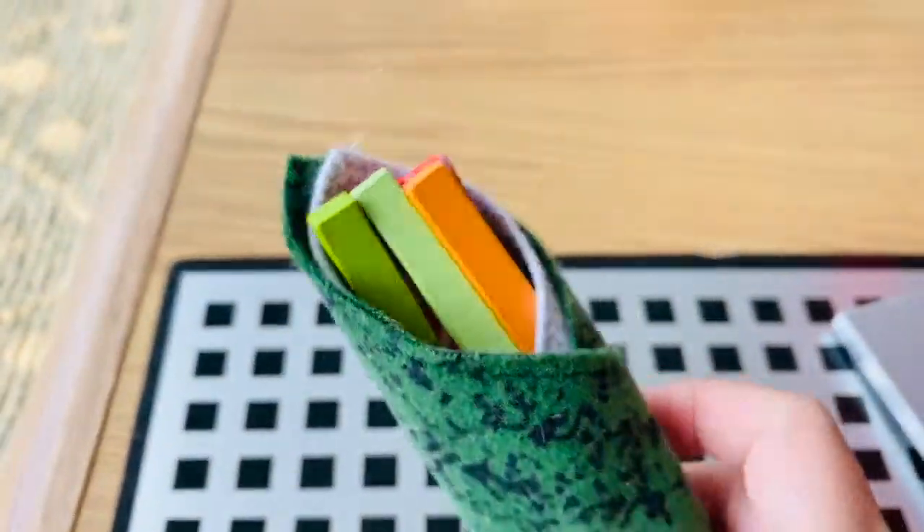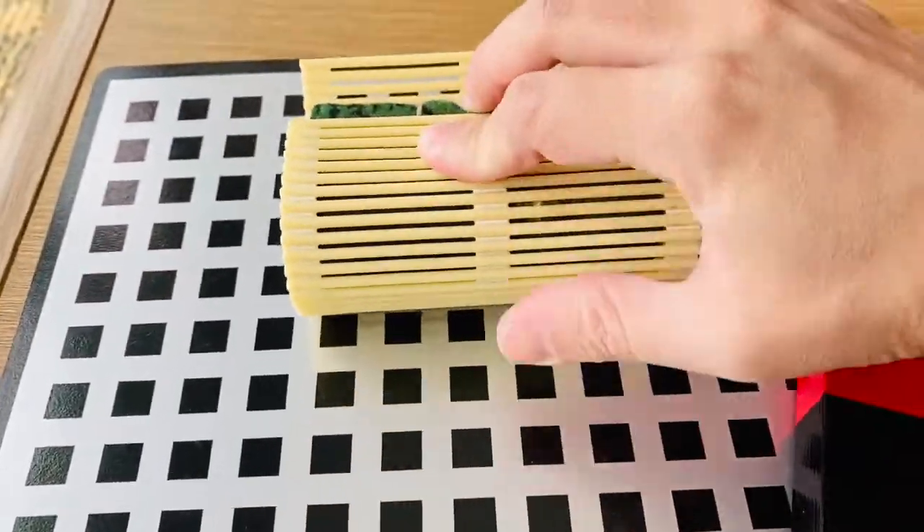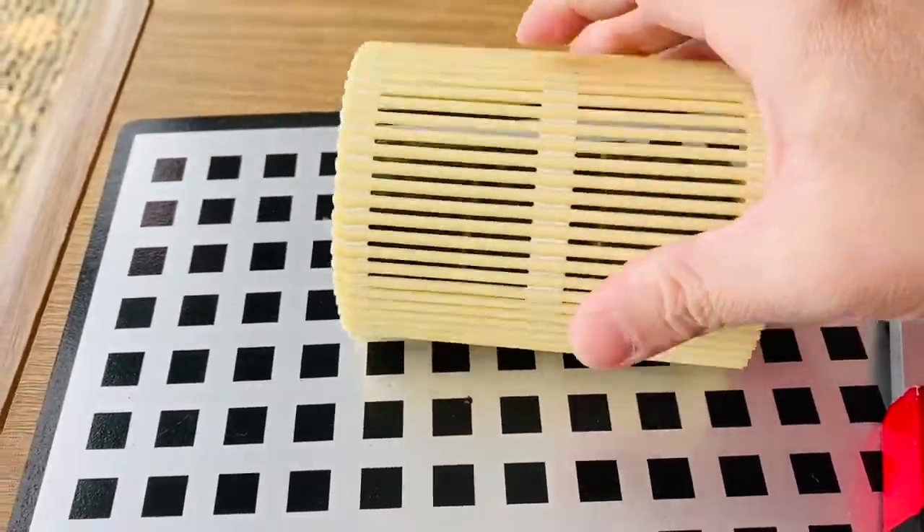The felt material makes interesting nori and seaweed pieces, and the self-stick tape holds the ingredients of the maki and nigiri together beautifully.